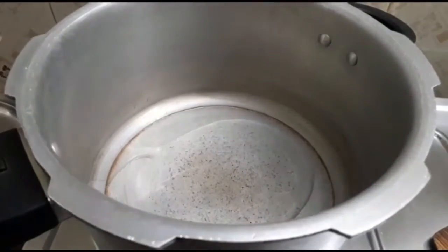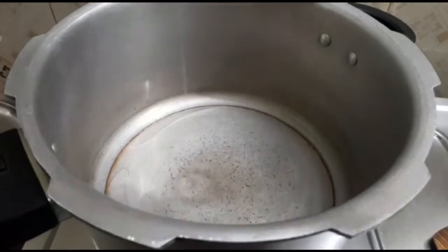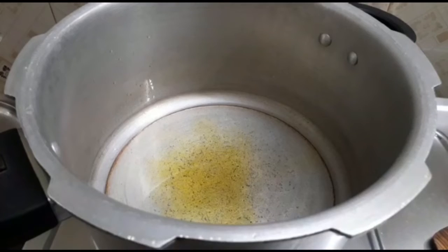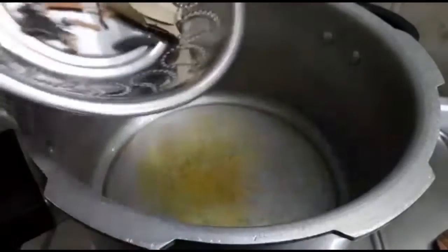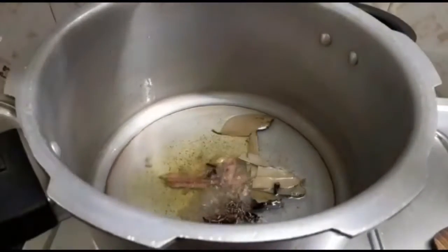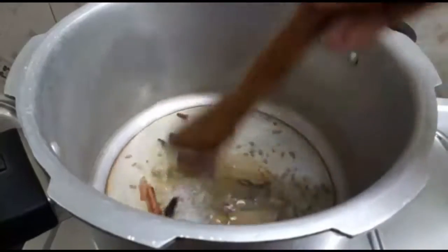Put a cup of water and add a cup of water. Put a cup of water in the oven. Put a fine chopper in the oven.